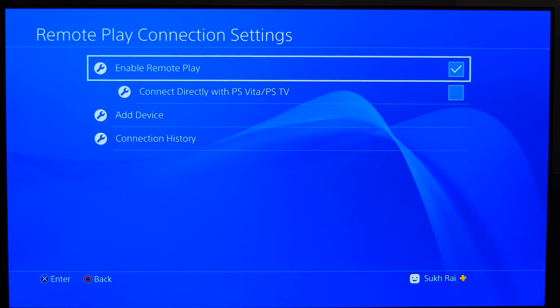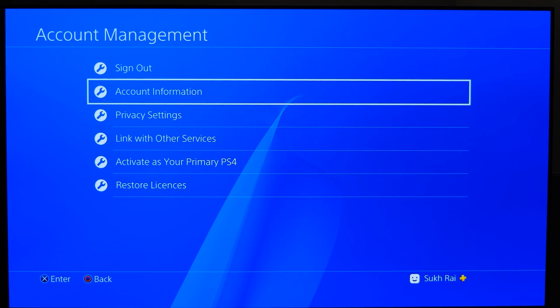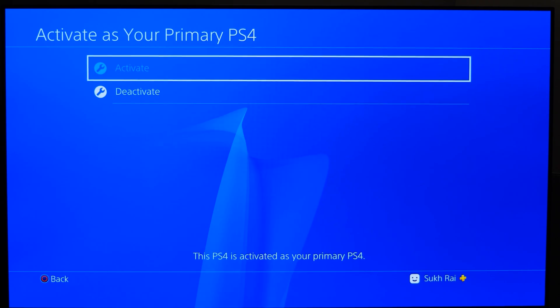Then go back to the main settings menu once again, go to Account Management, Activate as your primary PS4, and then select Activate.